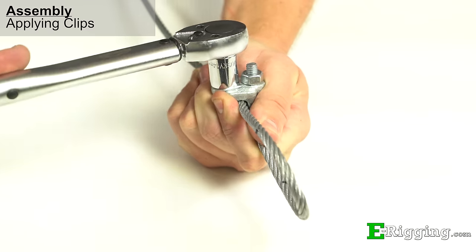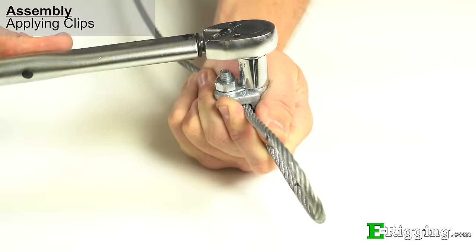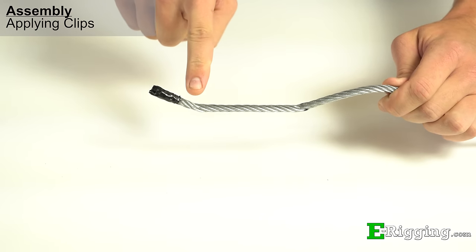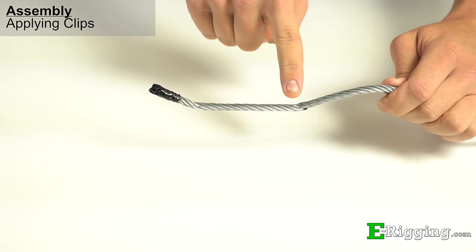Alternate between the nuts to ensure even pressure. The use of a torque wrench will help to achieve the recommended torque required for holding the load. Be careful not to over-tighten the nuts as it can permanently kink the wire rope and lead to premature failure.